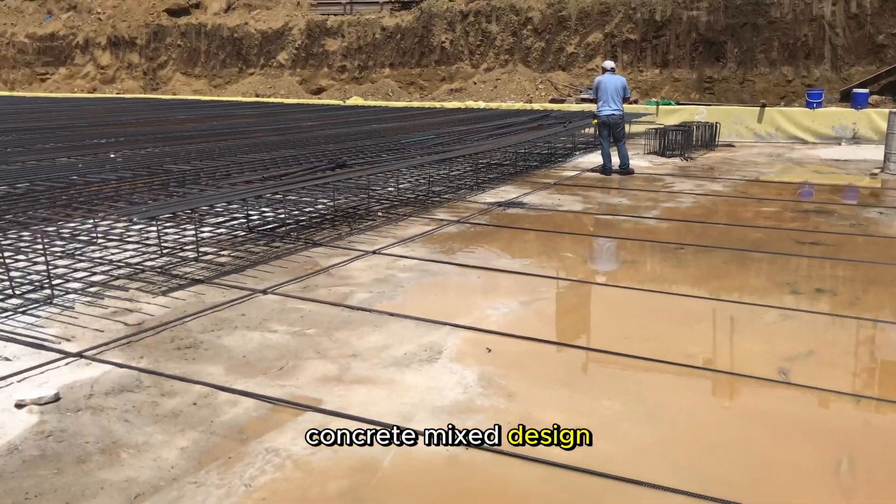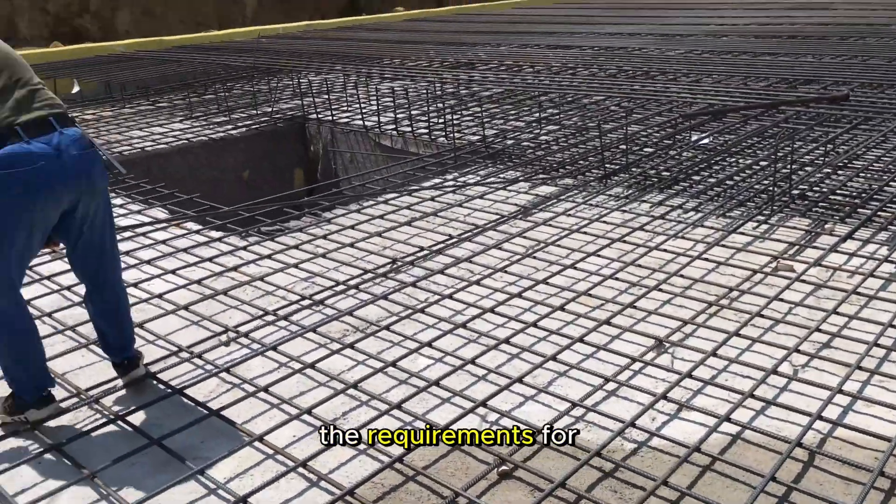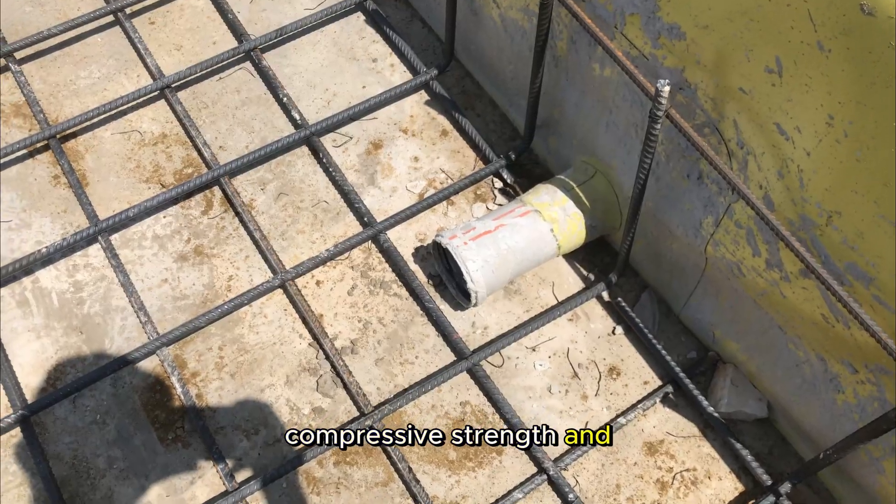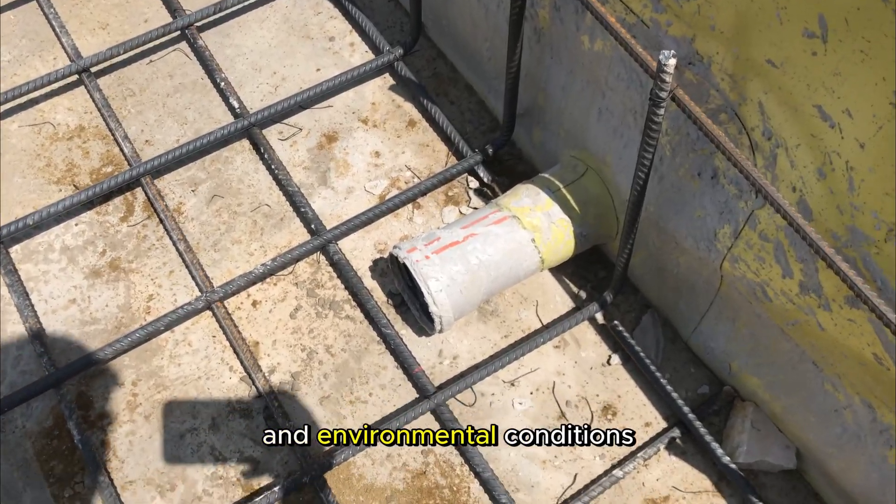Concrete mix design. Use a concrete mix design that meets the requirements for the specific project. The concrete should have the right compressive strength and durability to withstand the load and environmental conditions.